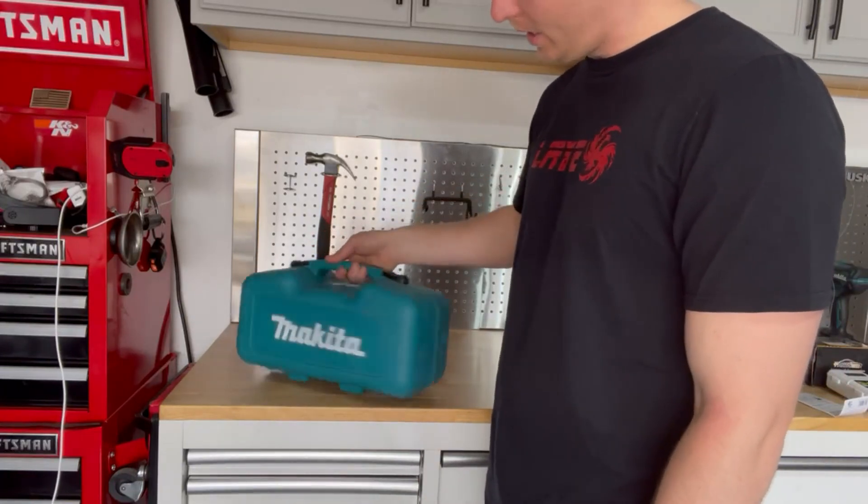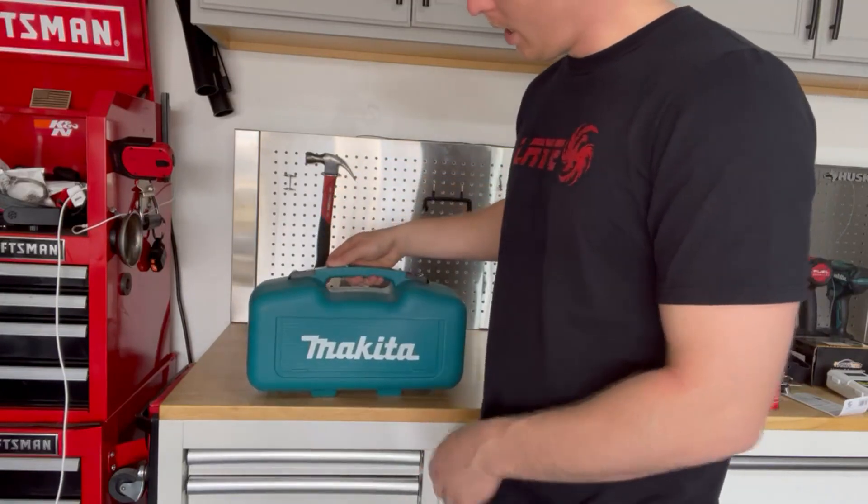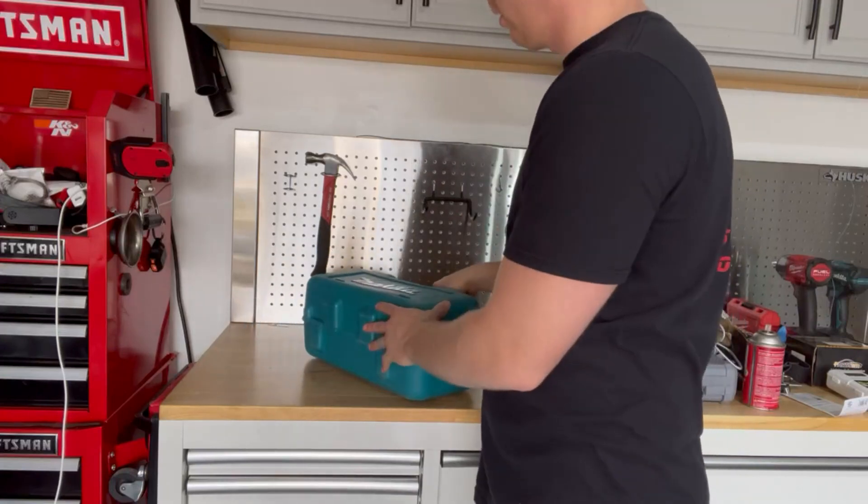It comes with a wonderful carrying case here. This is the part number B05030K. This is a durable case here. I've owned this Makita sander for a long time.